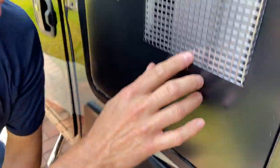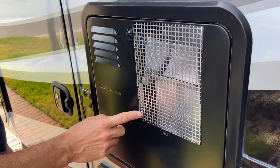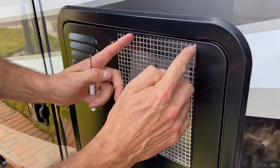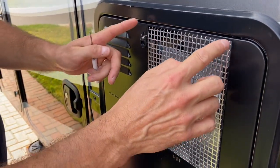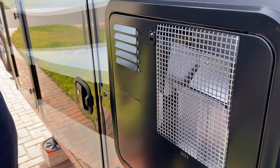That's all done. Now we're gonna do this one here — this is the Suburban 12-gallon water heater. The ones you see on Amazon are smaller and only cover part of it, so you want the one that covers the whole opening. It's a good idea to go out and measure before you buy it. I'll put the link in the description for this one as well.